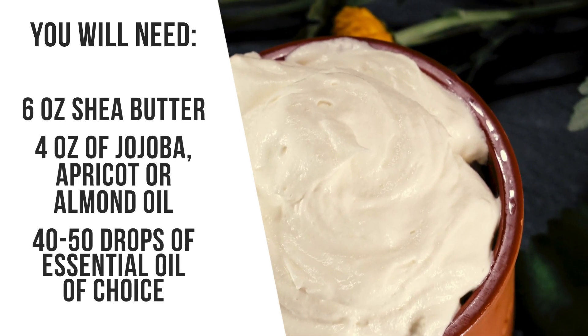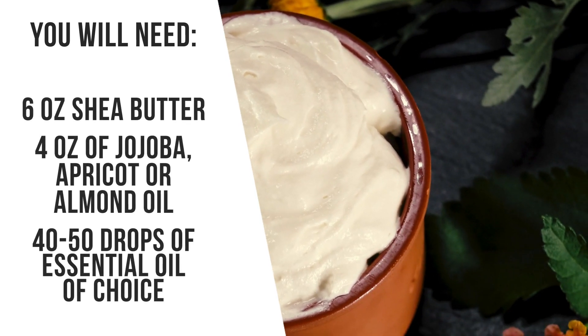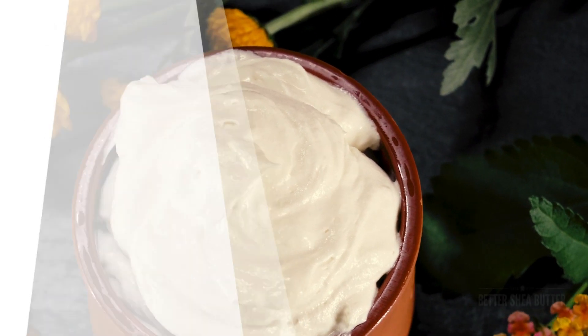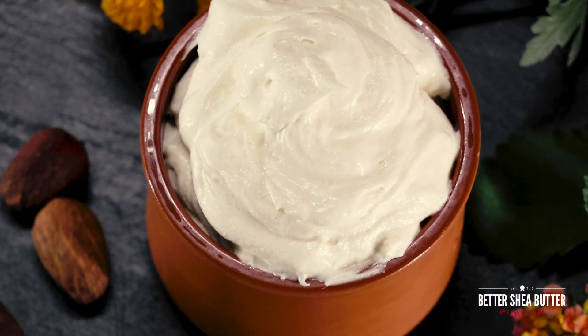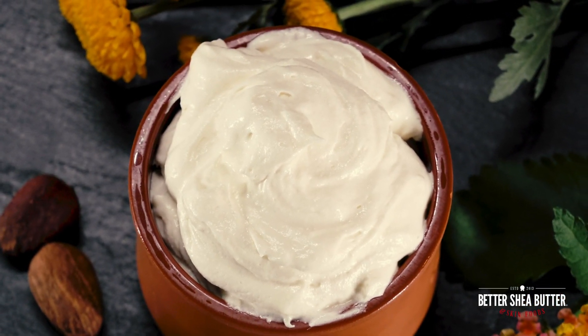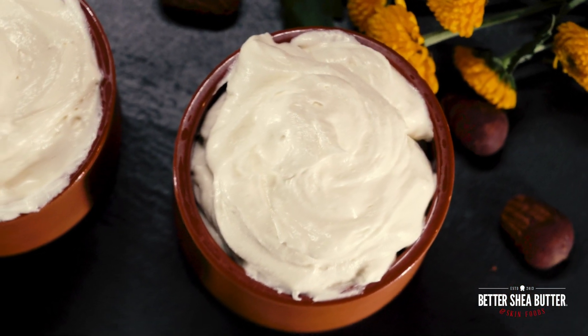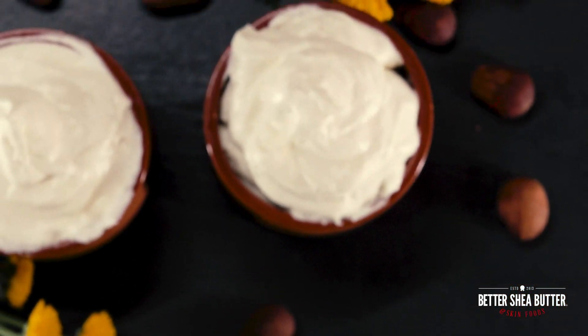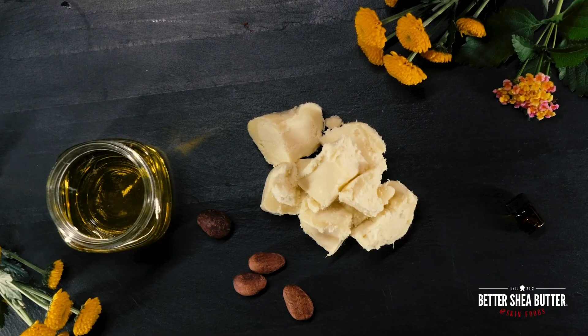Today I want to show you how to make the most simple whipped shea butter that is full of nutrients and your skin will love it. I have picked the most basic recipe because once you have this foundation and you have the proportions of shea butter to oil and to essential oils, you will be able to build from there and evolve your skincare formulations.